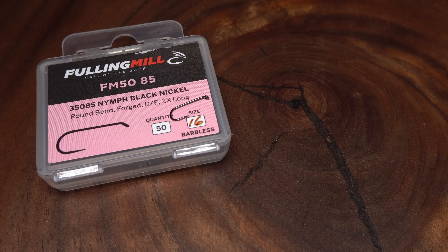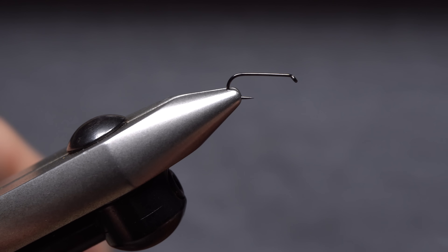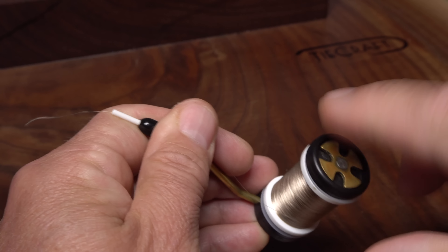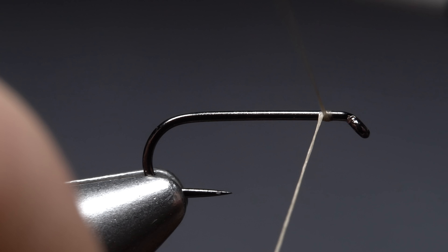When I shoot video of mayfly nymphs underwater, their dark markings really stand out. I know that shape, size, and color are important for imitating them, but markings have got to play a part. The wood duck nymph is kind of the embodiment of this idea — dark markings everywhere.